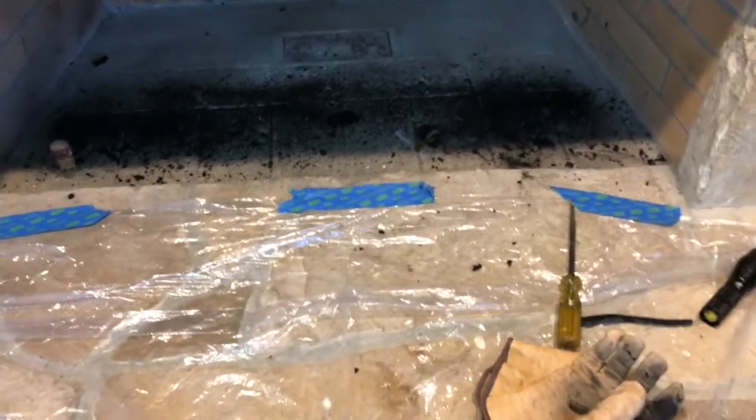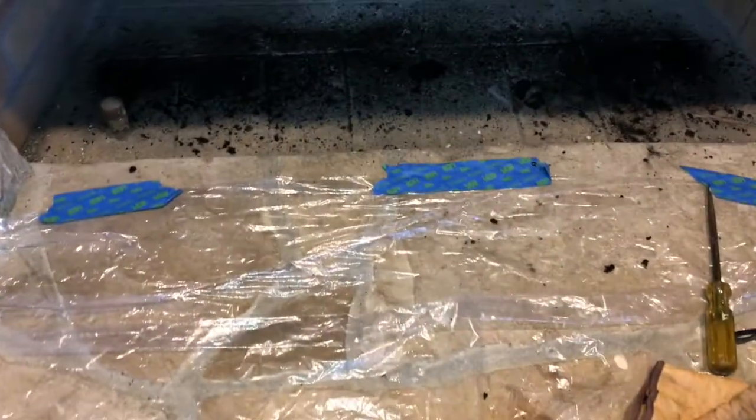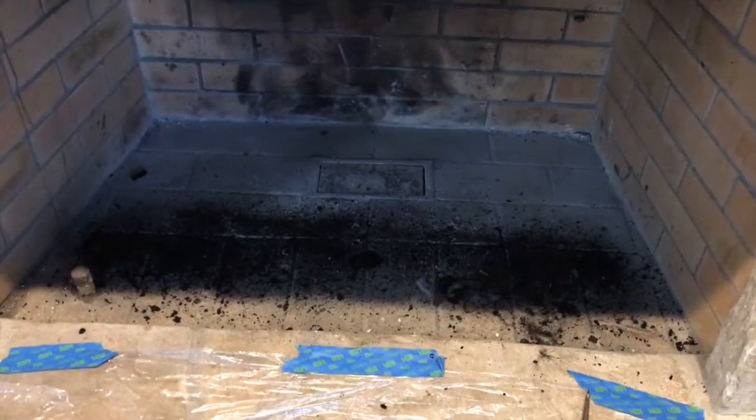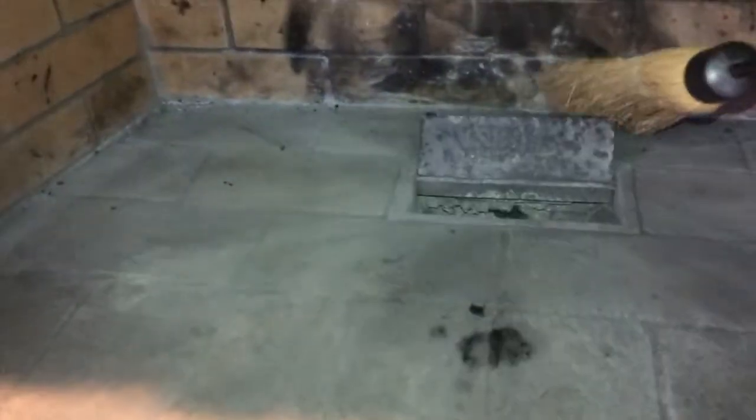Before I go any further, make sure you put plastic down on all the areas and some paper down where you don't want soot to go, because trust me it goes everywhere. Also wear face protection and eye protection, because it gets all over your face too. Alright, let me clean all this up. There you go — all swept up, nice little broom did the job.